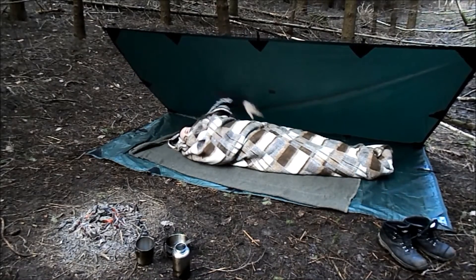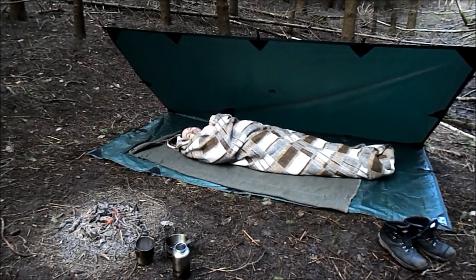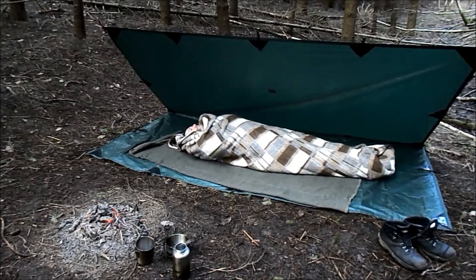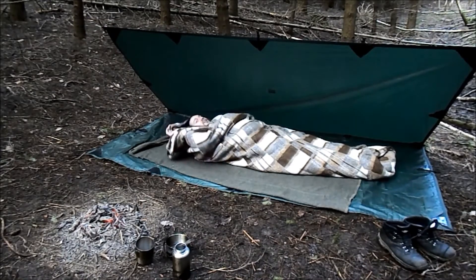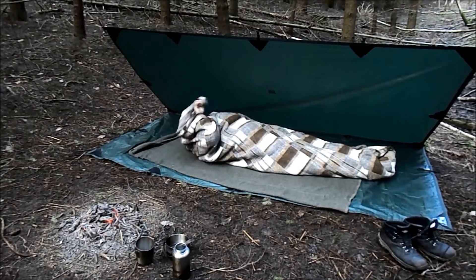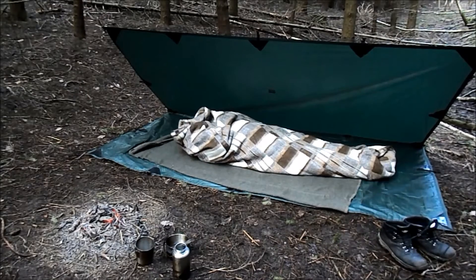Now, after you've practised with this a while, you'll know which way is more comfortable for you. But now I'm in multiple layers of wool blanket. And if my head gets cold, I've now got a head cover.